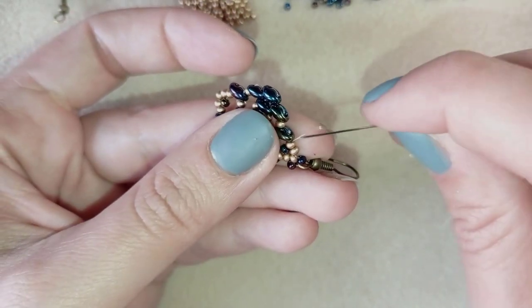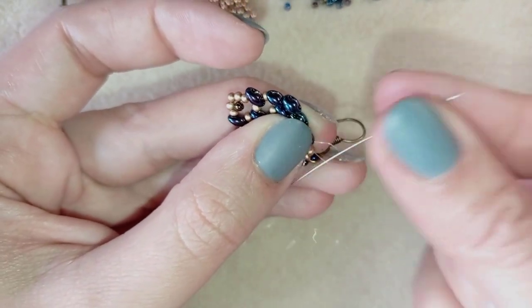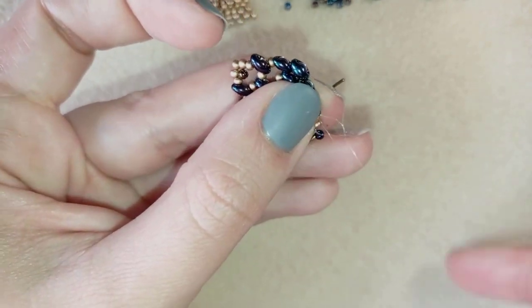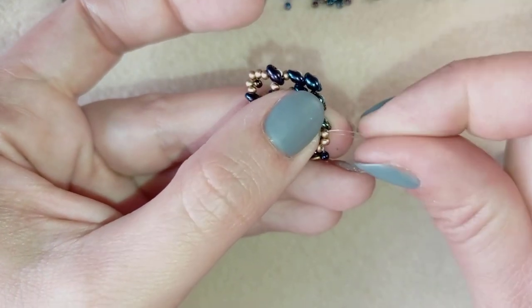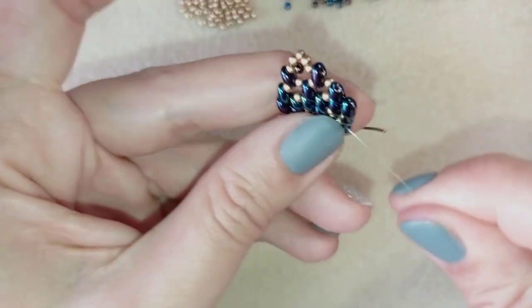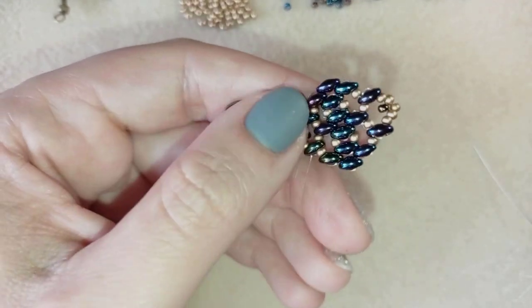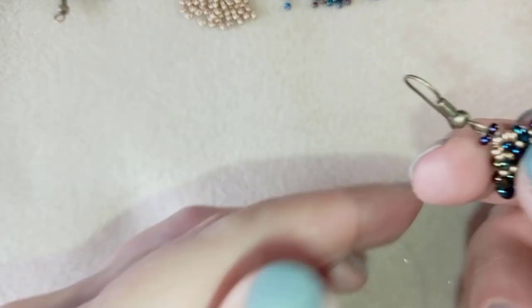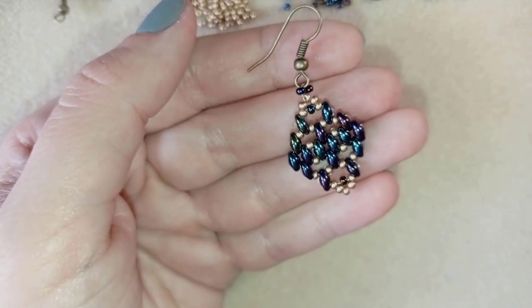Now I'm going to make a knot and cut my thread. I make a loop here and go through it once and then a second time, making sure I'm between those two beads where I started my knot. Then I go through the next bead and could continue making more knots, after which I cut my thread. I can also do zipper stitches at the edge if I want. And now my chameleon beaded earrings are ready!